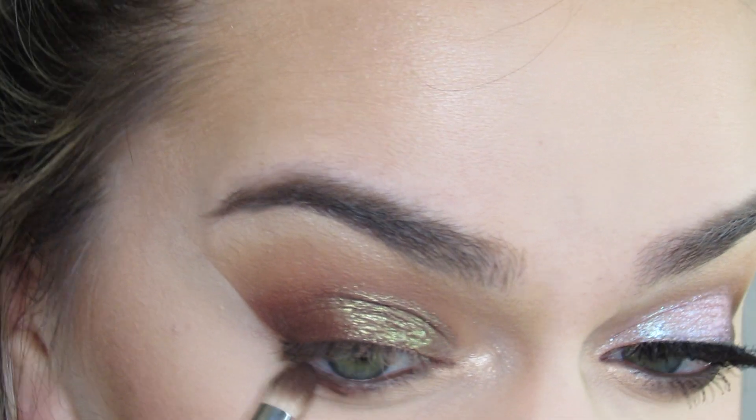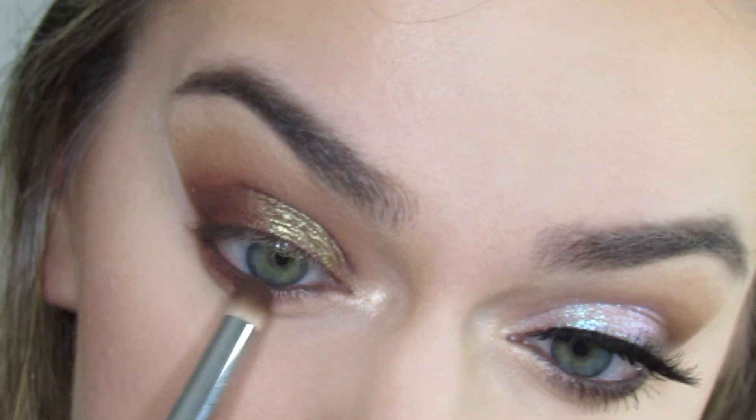Then I'm going to take a small eyeshadow brush in the shade OOTD and my pencil brush and blend that into my bottom lash line.